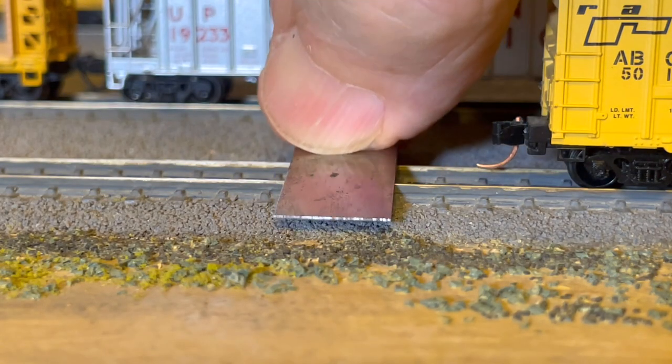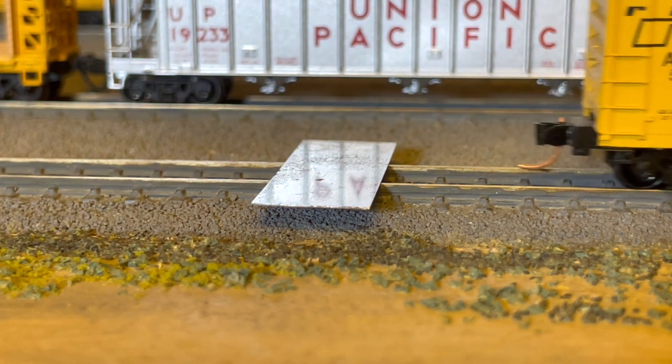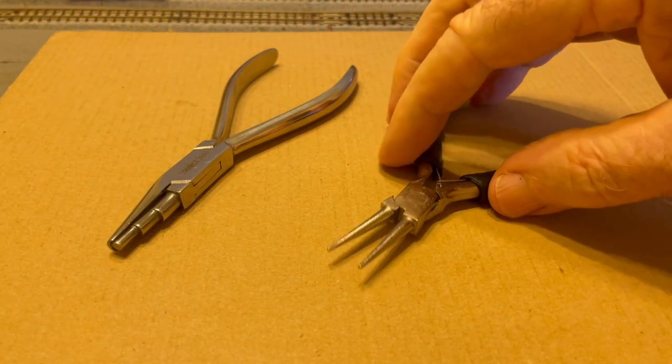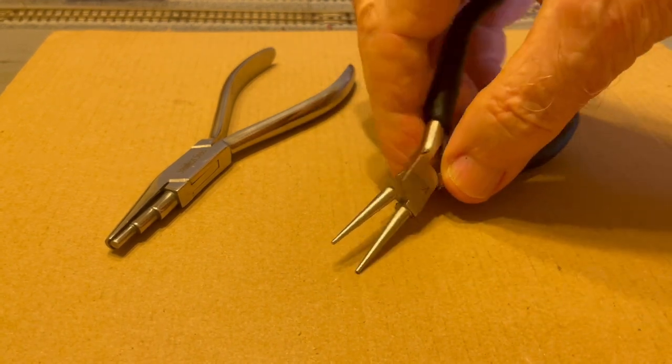I never cut off my trip pins, and I don't remove them either. Instead, I adjust their height if need be. To do this, I run them over this thin piece of metal that comes with the Microtrains coupler height gauge. If they barely clear the metal sheet, as you see here, then no adjustment in the trip pin height is needed. If, on the other hand, they hit the metal sheet, then you have to bend them up slightly so that later on they don't snag in turnouts. You can use needle nose pliers, such as these, to bend the trip pins up slightly and gently.